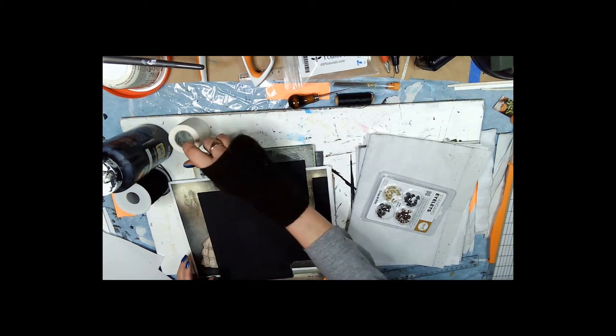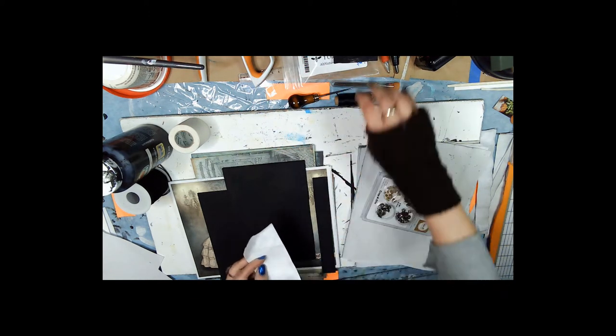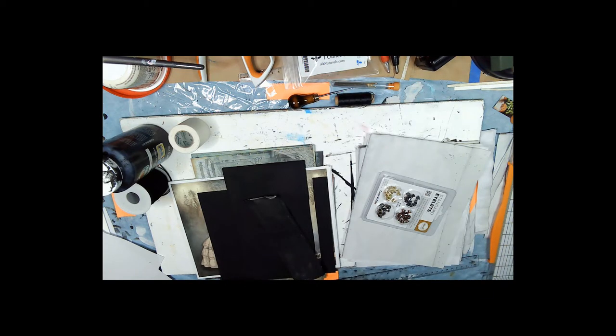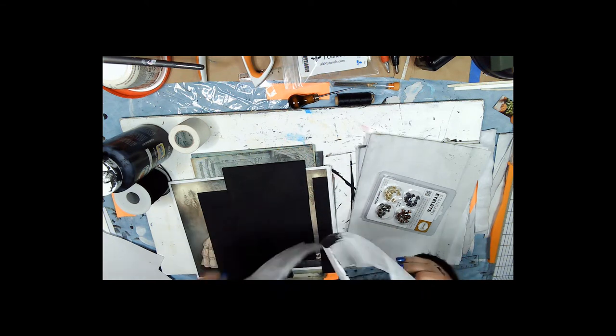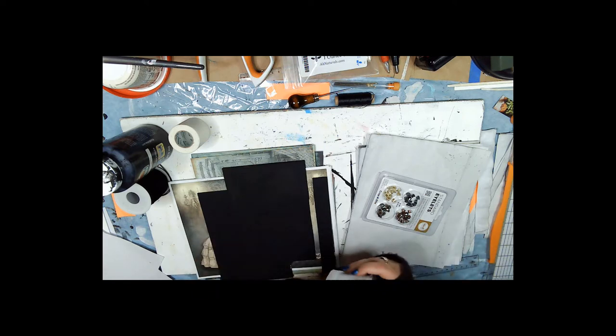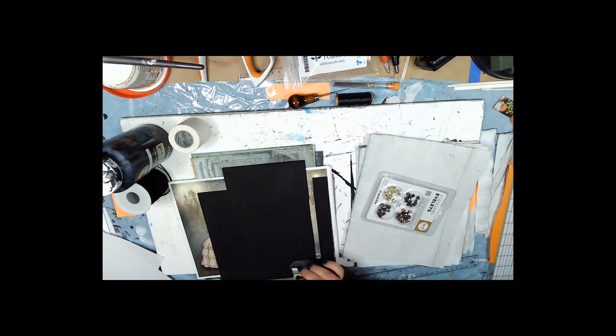On a side note, I tried Tyvek paper — I glued it down and the paint looked really cool — but the glue I used, Fabrifix, peeled right off because the surface is so shiny. So you cannot use Tyvek paper in place of Tyvek tape if that's what you're thinking about using.